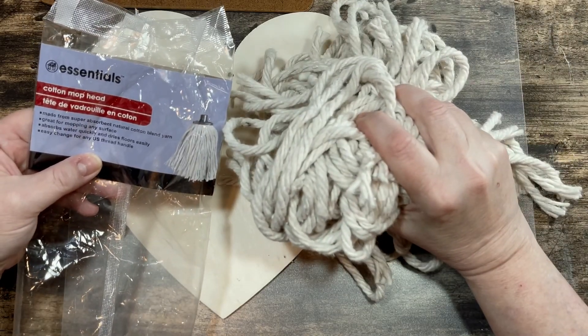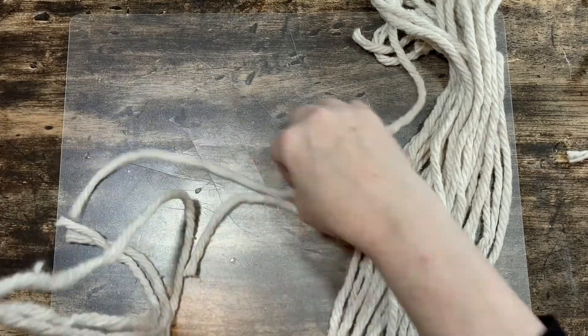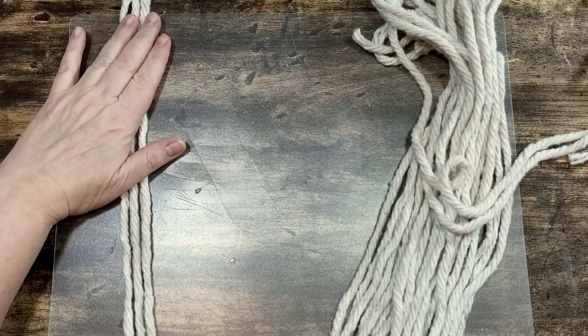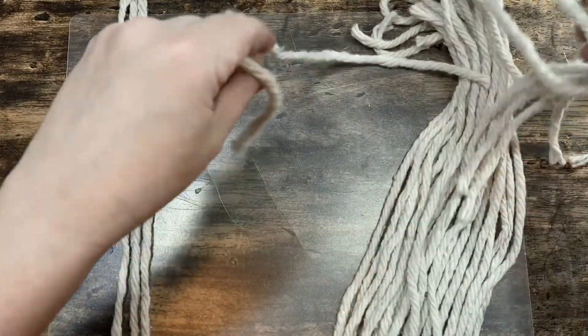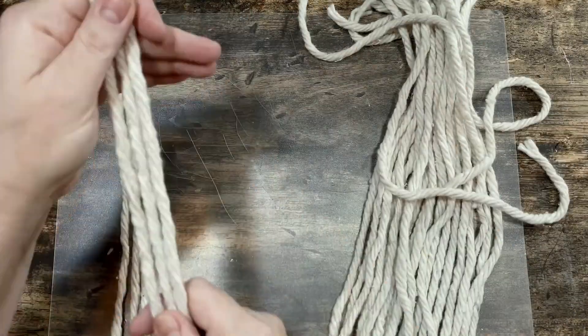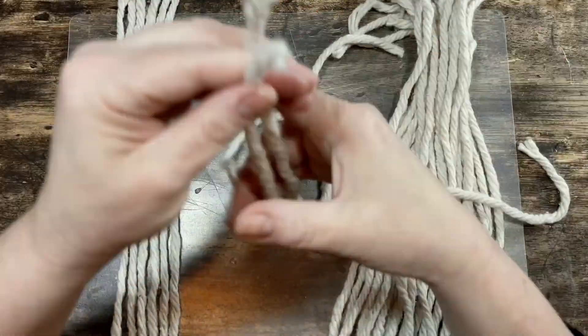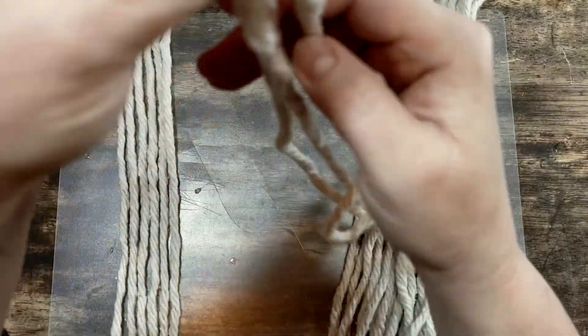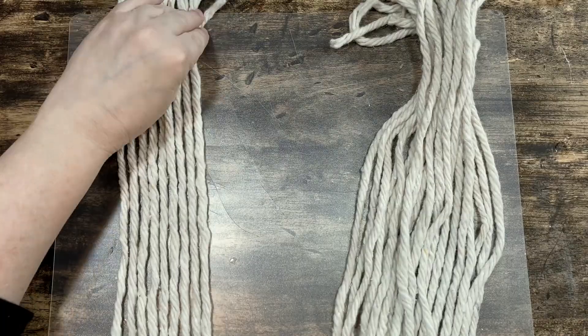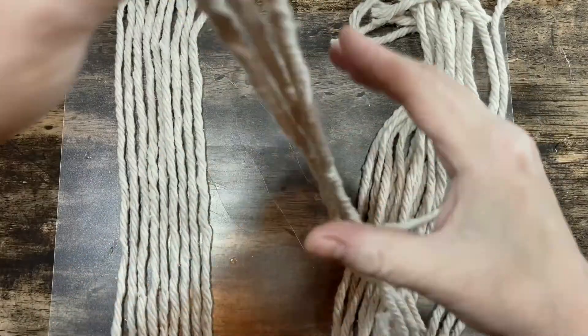In the past I used these mop heads to make some beautiful boho tassels in another video, which I will link in the description box below. I already had one of these mops taken apart, so I'm using what's left of that one. The plastic that holds the cotton mop together comes apart really easily and the rope is all in same-size pieces, so it's really easy to use just as is.